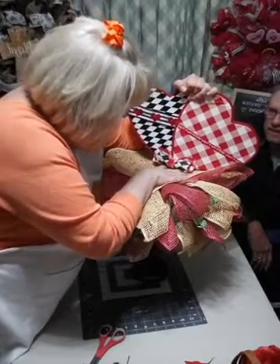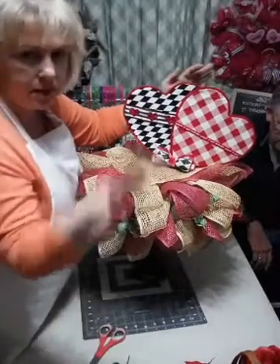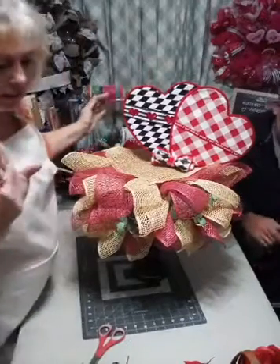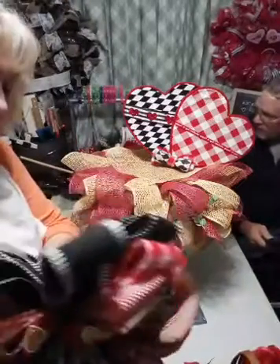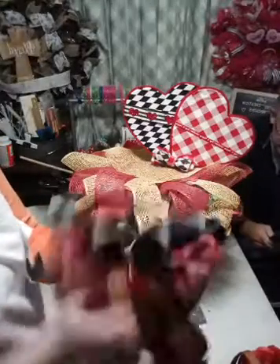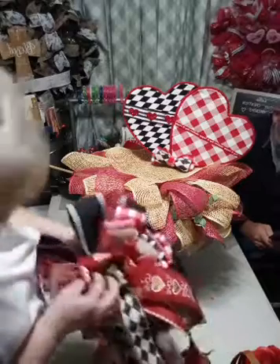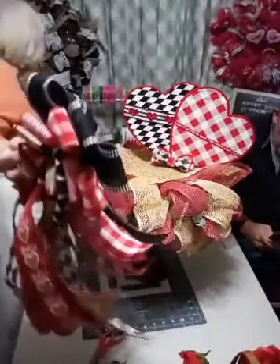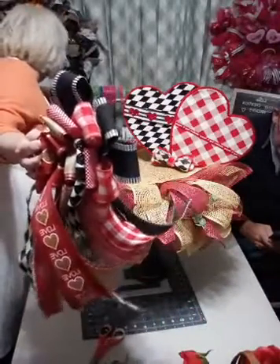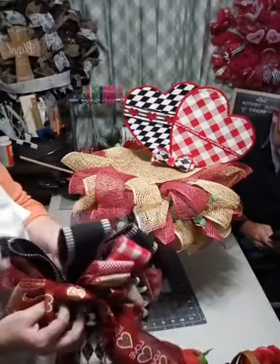I wanted this to go in at an angle like that. I know I don't have any glue on here so it's kind of wobbly. Look at lots of mesh - it's definitely not going to take two rolls to do this. Now I do have a stick for this - I did make a bow. I'll just get another stick, slide it in there. You know, we're live, so nothing's ever going to go right, so there you have it.